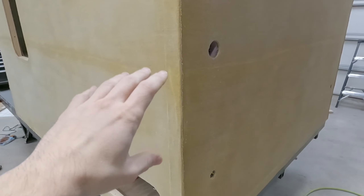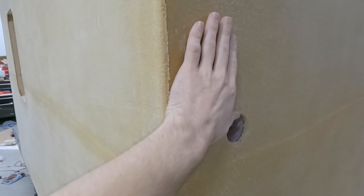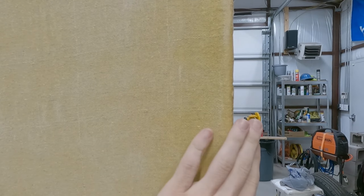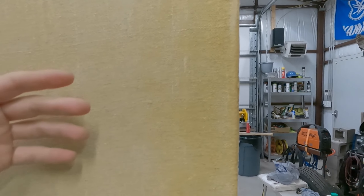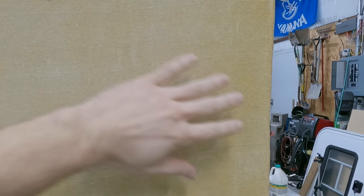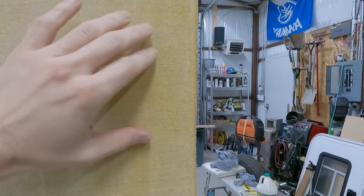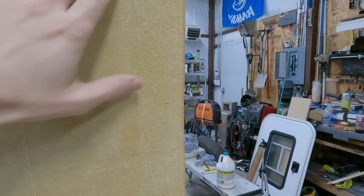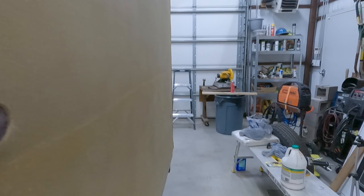What I ended up doing was I had to do the back first because you want the back to lap. You can kind of see here - this line laps and then the side went on second. That way, as I'm driving down the road and rain hits it, you want it kind of like shingles on a roof. You want it to flow off. Even though this should be sealed, you still want it just flowing that way so it's not constantly trying to break that seal.